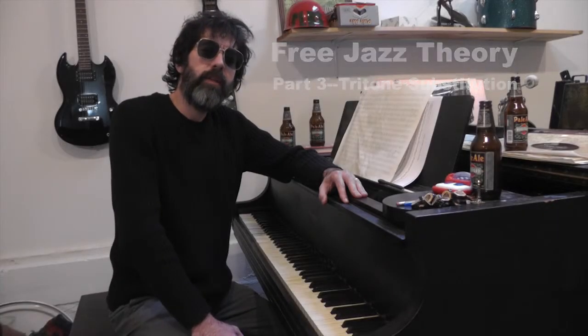Hey, I'm Brad. Thanks for checking out my free jazz theory lesson series. Today we're going to be dealing with the tritone substitution.